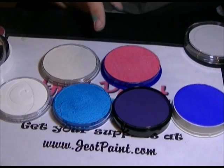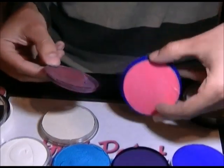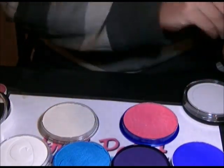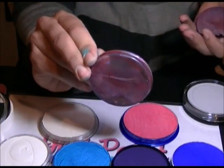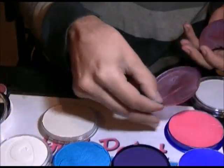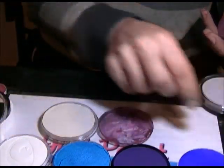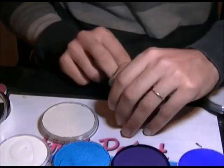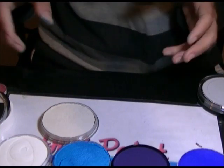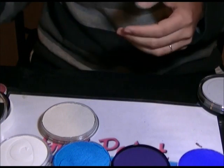Snazaroo also has a tray system, like the Prismacake. The paint sits in a plastic tray and you can take it off. The container makes it look a little taller than the actual amount of paint, but it's pretty much the same amount of paint as a Tag 32, DFX 32, and Chameleon 30 grams.